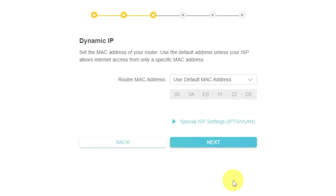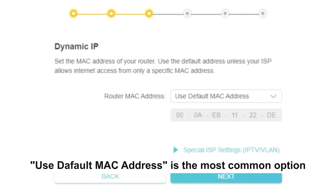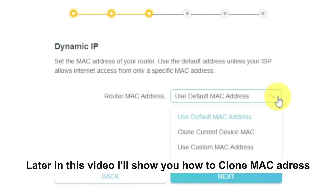Depending on what type of connection you chose in the previous step, this page may differ from mine. If you selected dynamic IP, choose one of the options on this page. If your ISP only allows internet access to a specific MAC address, you need to clone the MAC address of the primary computer. If you are not sure, select 'use default MAC address' and click next. In most cases there is no need to clone the MAC address, but if you can't get the internet connection after quick setup, run it again and clone the MAC address.